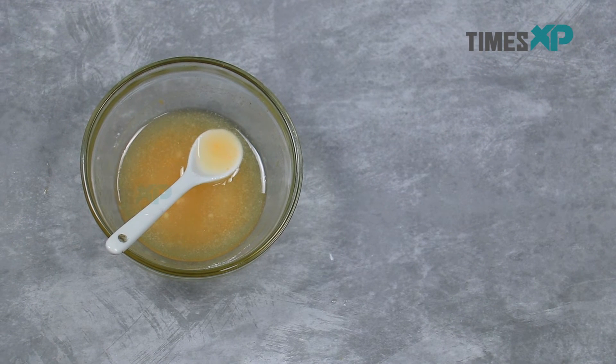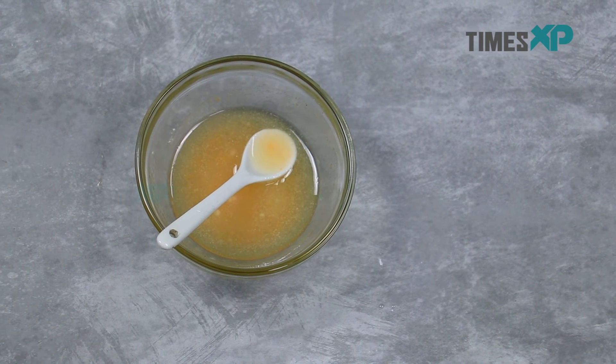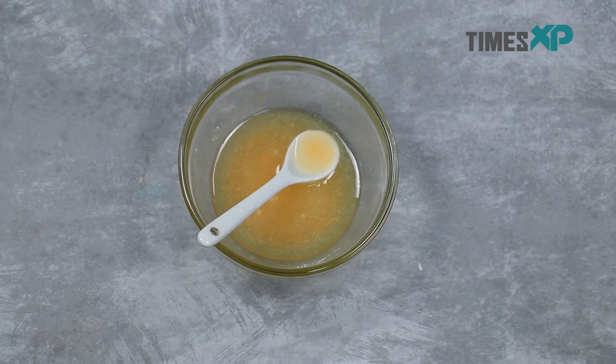You can use this face scrub about twice a week and it will give you great results in terms of making your skin brighter, glowing and healthier.